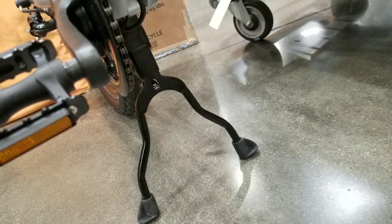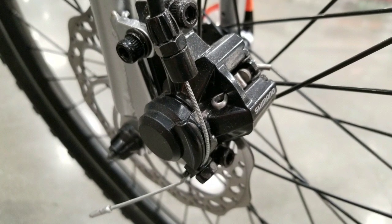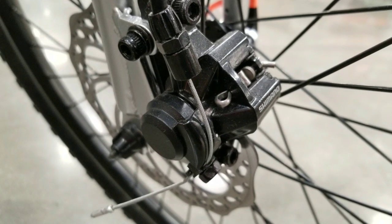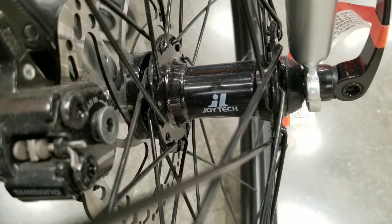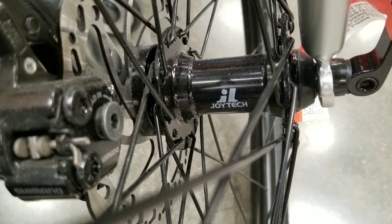The pedals and crank seem pretty straightforward — just average cranks and pedals. What I did like was the kickstand; it had a pretty hefty kickstand that kept it balanced on its side. It also has front and rear Shimano disc brakes, which is pretty awesome. The hub is a Joytech hub — a generic hub — but that's only for the front.